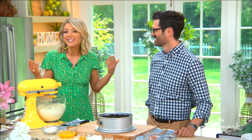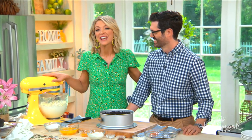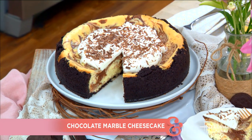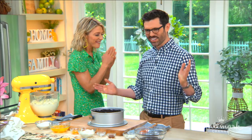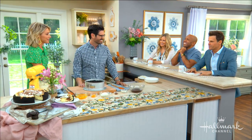Welcome back everyone! You can't decide between chocolate or vanilla? Guess what, you don't have to. Our next guest is making a creamy cheesecake that's perfect for everyone. Welcome back the creator of the Preppy Kitchen, our very good friend John Cannell. It's always a happy day when John's in the kitchen.